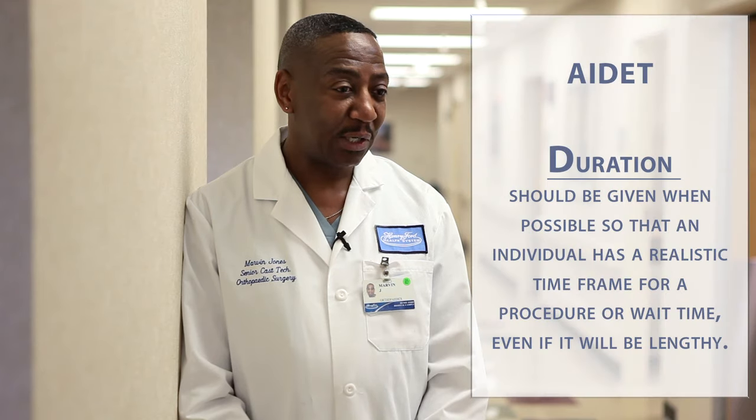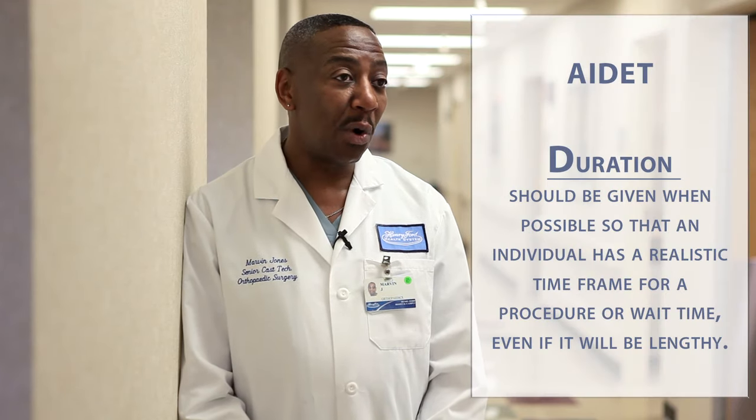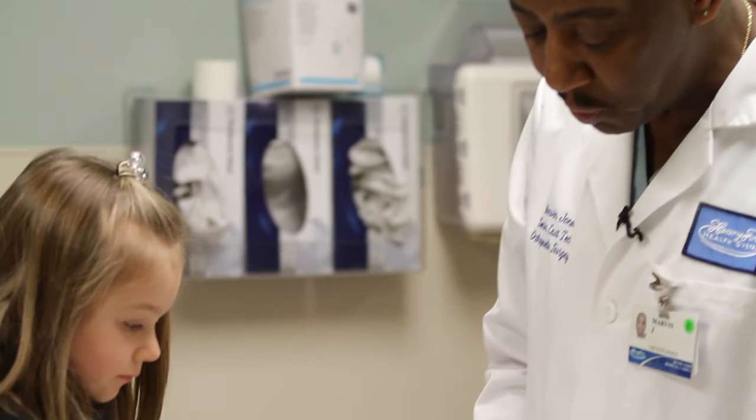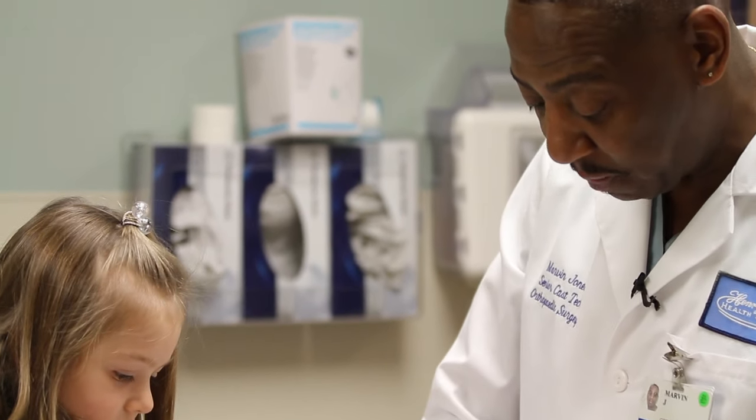D is for duration. Always let your patient know how long it's going to be — they might have another appointment scheduled. Fiona, this is only going to take about maybe 15 to 20 minutes.